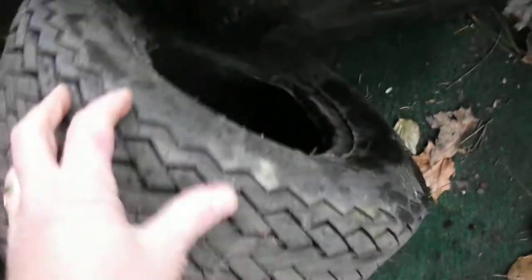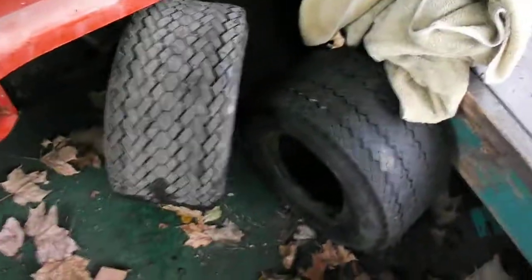Transmission is out — I repaired it. Tires are shot. The wrong size tires were given to me, so those are shot, going to trash. They're all dry rotted. Front tires are a bit dry rotted too.